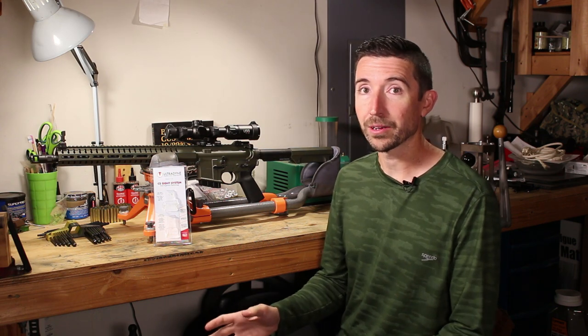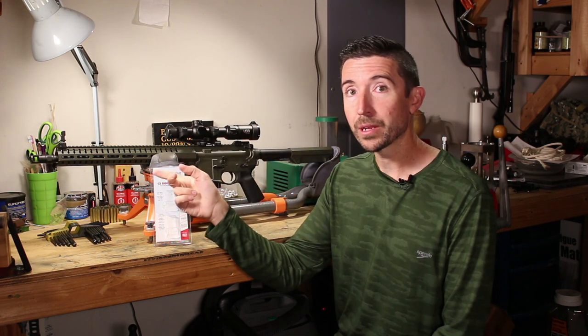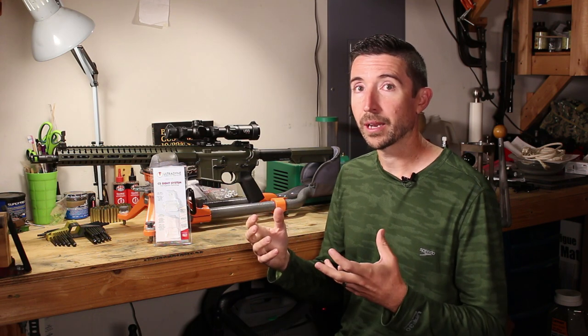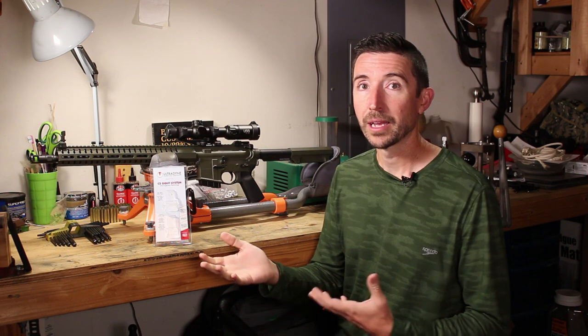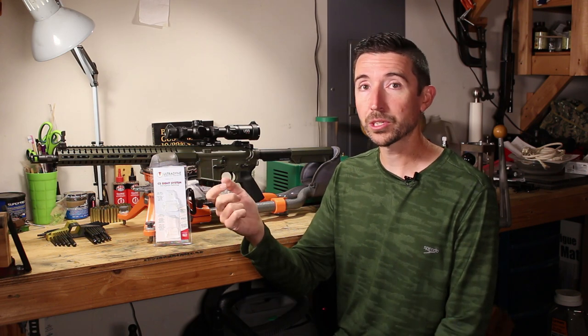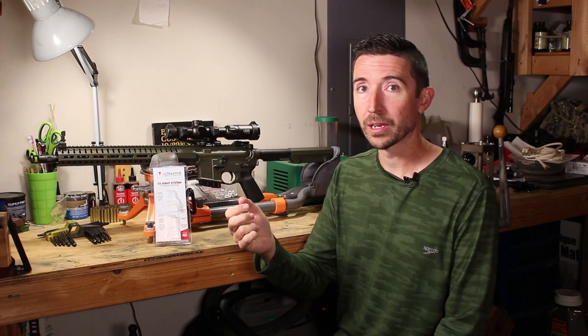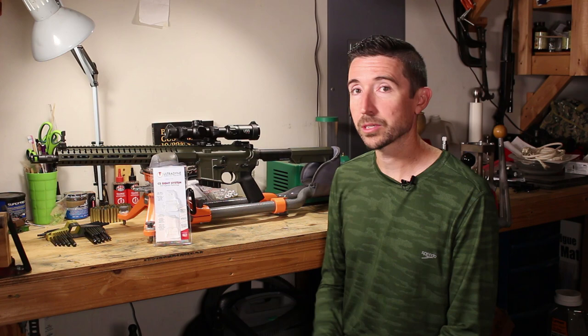One thing I should point out is that the manufacturer doesn't know what you're putting the sights on — this could be a rifle, carbine, or pistol, and they don't know exactly how far apart you're going to put your sights. So don't get too hung up on how much each click adjusts up and down or left and right, because it's all going to be different based on how you set this up. It's not going to be one inch or a half inch at a hundred yards — it all depends on how close or far you actually have the sights set up. Once you get out to the field, just try to get a feel for how much it's adjusting per click, and you should be able to get on target pretty quickly.